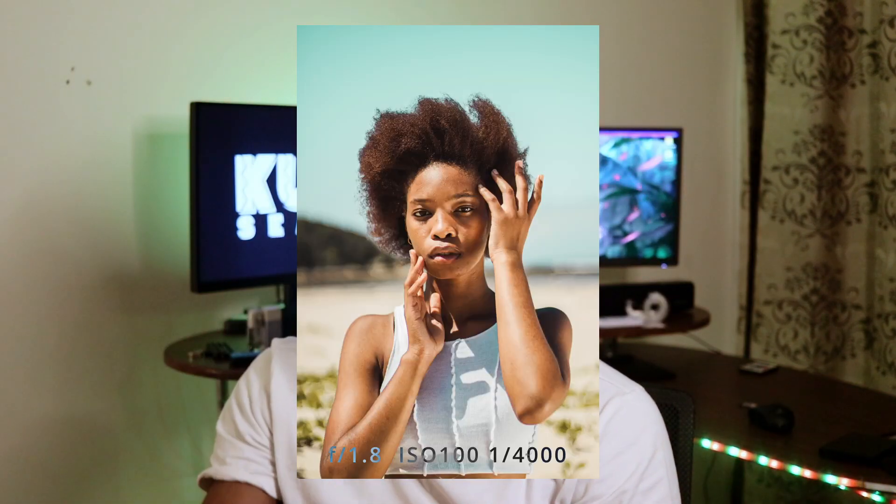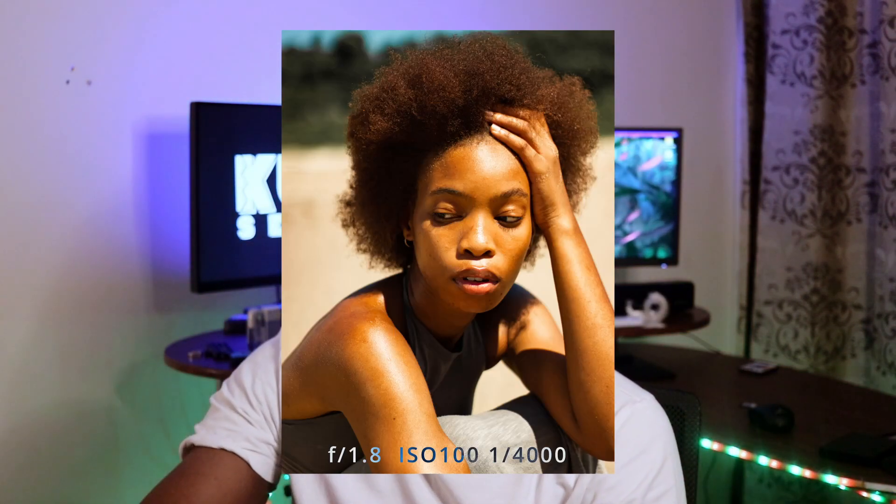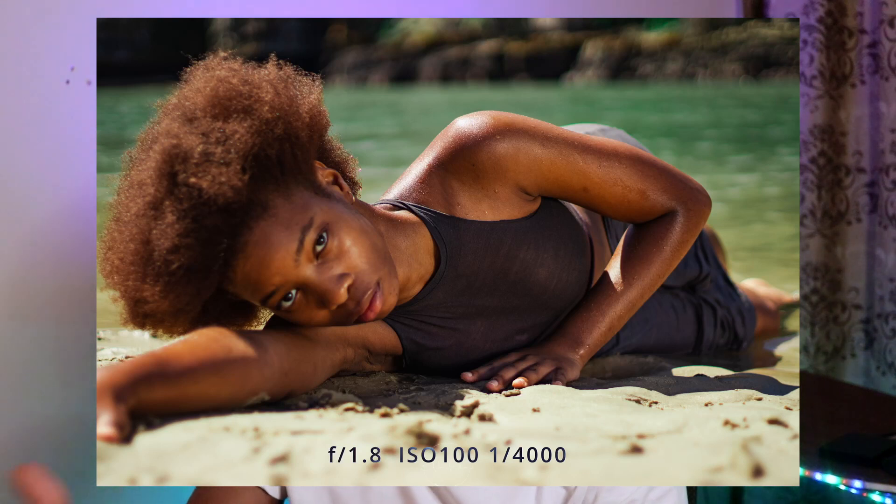The silver side gives you a cooler, more white-ish color, while the gold side gives you a warmer color. If you're shooting a sunset and want a little more warmth on your subject, you'd go for the gold. This is what the gold side looks like.